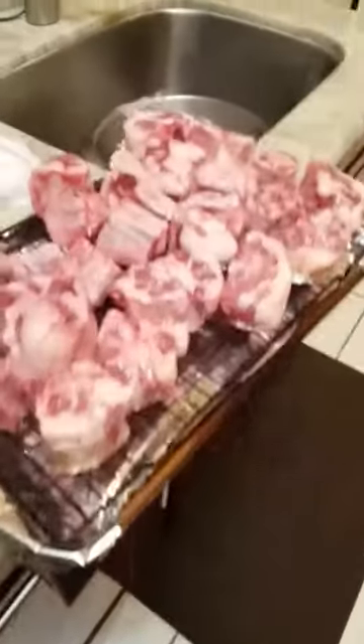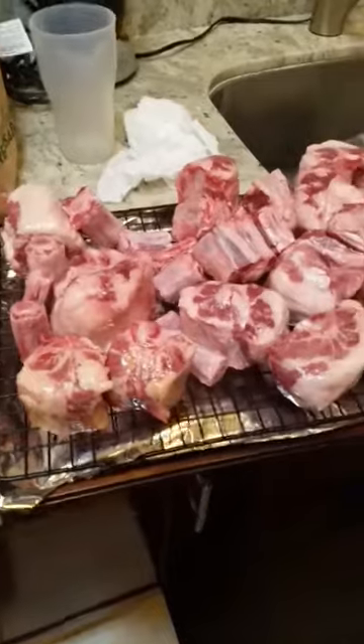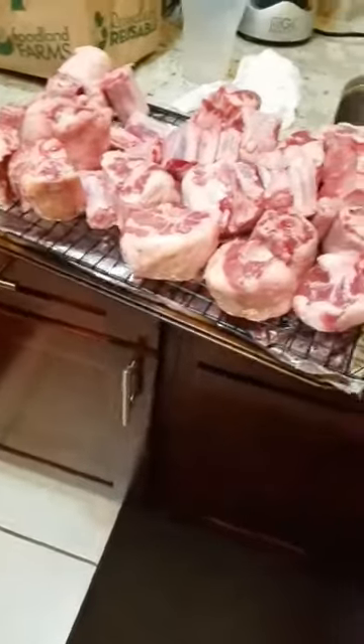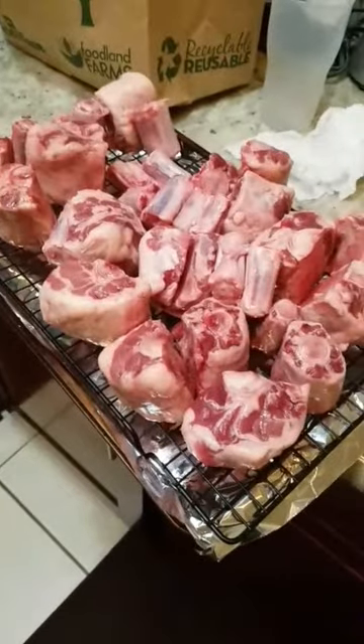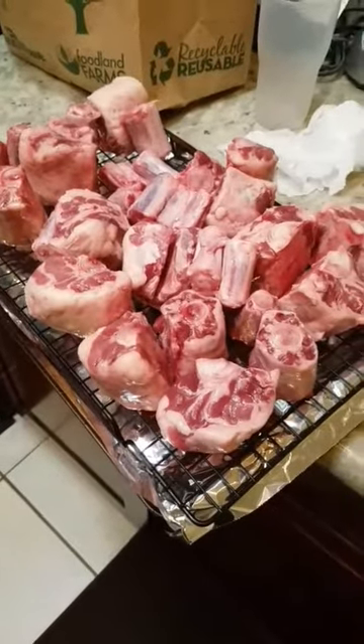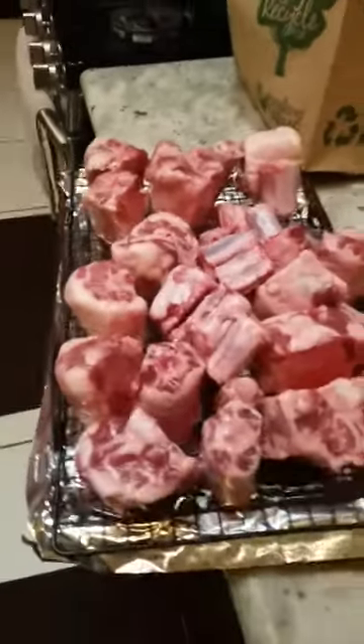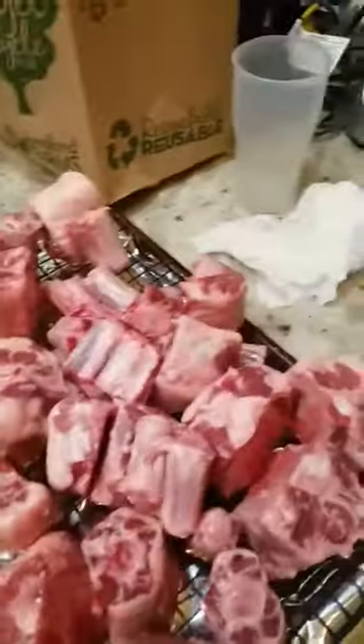Hey Snapchat, today we're gonna do oxtail. This is a simple recipe that I make. Oxtail is pretty expensive nowadays, so I get my oxtail from the commissary. So if you're military, it's one of your biggest benefits — you gotta use it. The first thing you do is you need to broil your meat, or brown it at least.